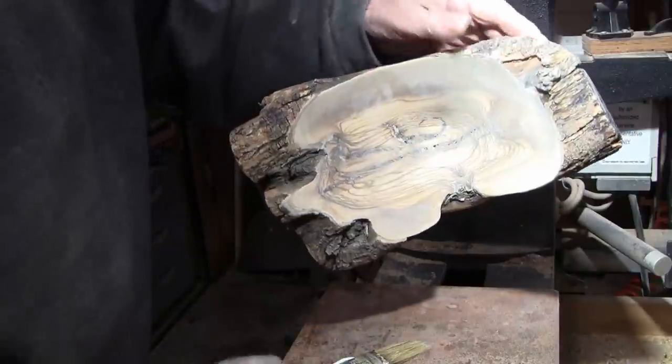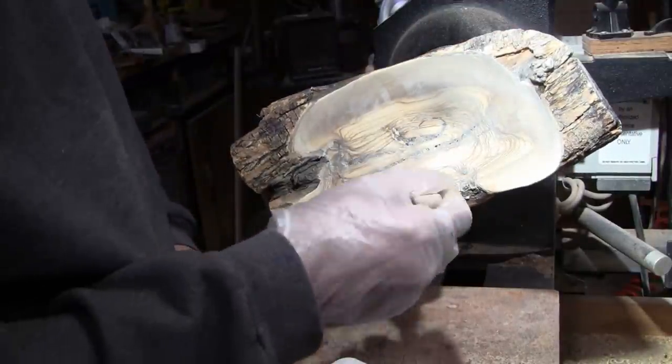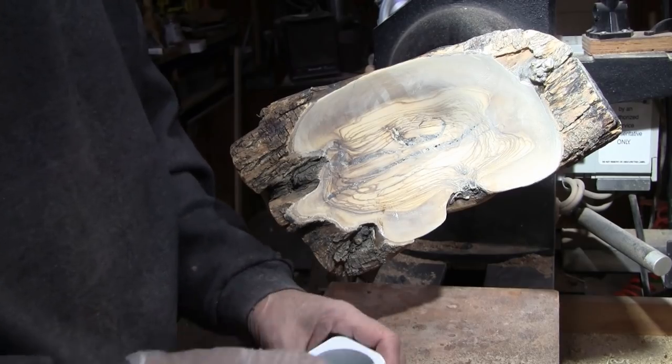I have it sanded to 400 and I'll go ahead and put some sanding sealer on it using the same brush. It's still nice and flexible.